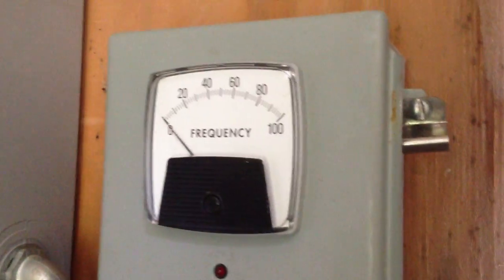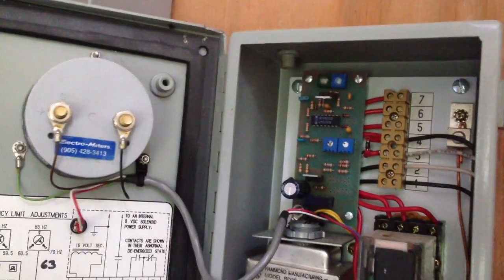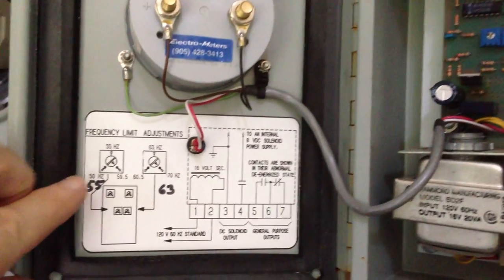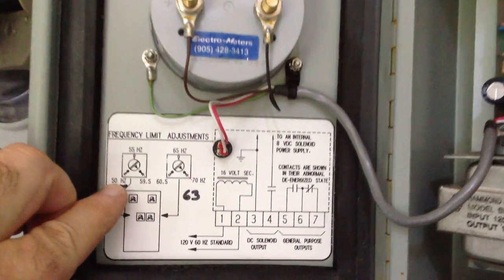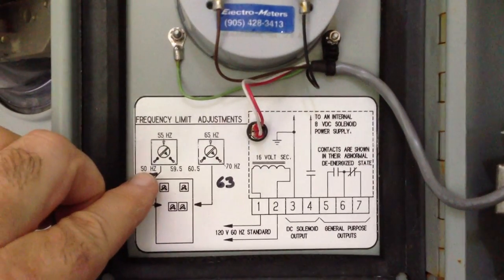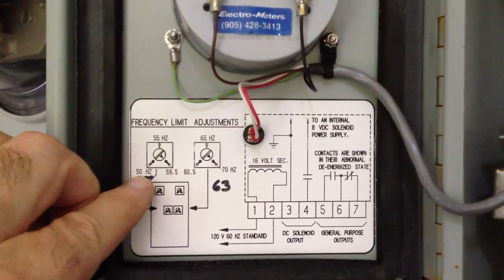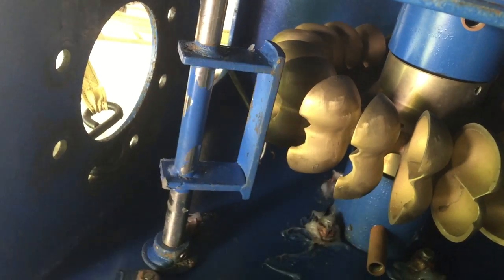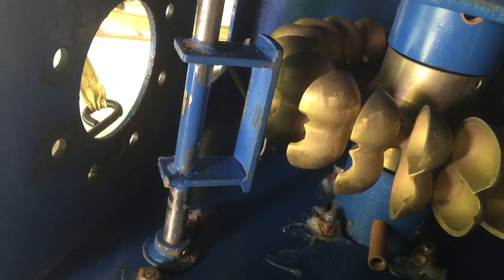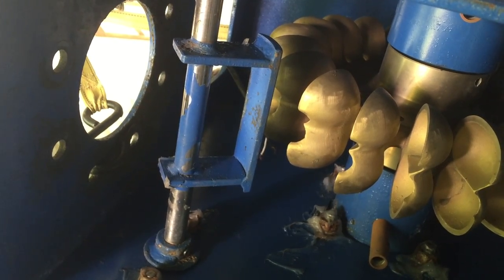The system hertz or speed is also monitored by a protection circuit. It watches the speed the generator is running and allows you to set an upper and lower limit on the range the speed can change. Should the speed go outside these limits, an electromagnet will release and gravity will position a jet deflector to divert water from driving the Pelton wheel in the turbine, and the system will automatically shut down.